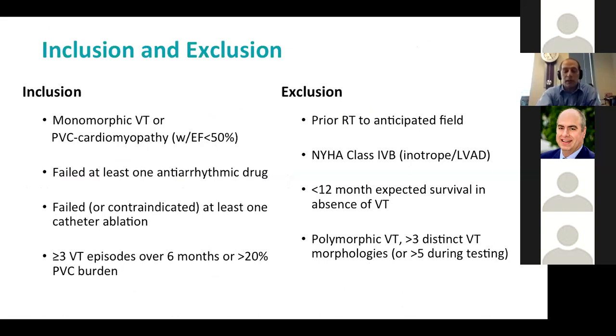We took patients with monomorphic VT or PVC-driven cardiomyopathies, EF less than 50%, who had tried at least one medical therapy and one catheter ablation or were contraindicated for catheter ablation, with at least three VT episodes over the prior six months. We excluded patients on inotropes or LVADs or with prior chest radiotherapy, or whose primary arrhythmia was VF or polymorphic VT. It was a fairly inclusive and pretty sick group.